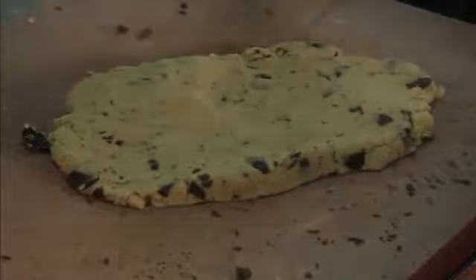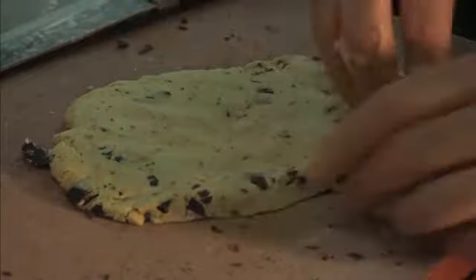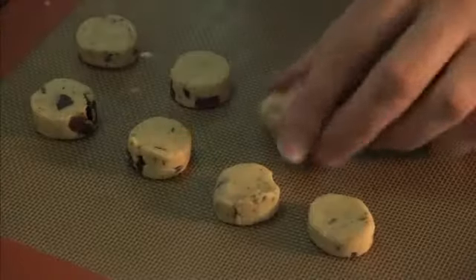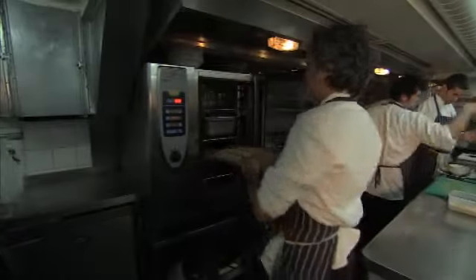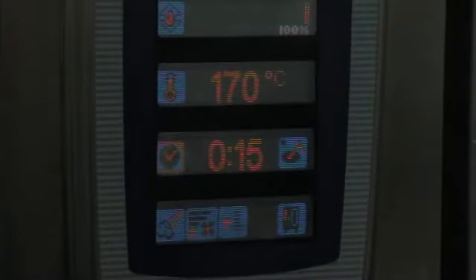You can either roll it out or just press it with your hand. You could do fingers, squares, whatever shape you want. This now goes in the oven at 170 degrees for about 15 minutes — a larger biscuit might take about 20 minutes or so.